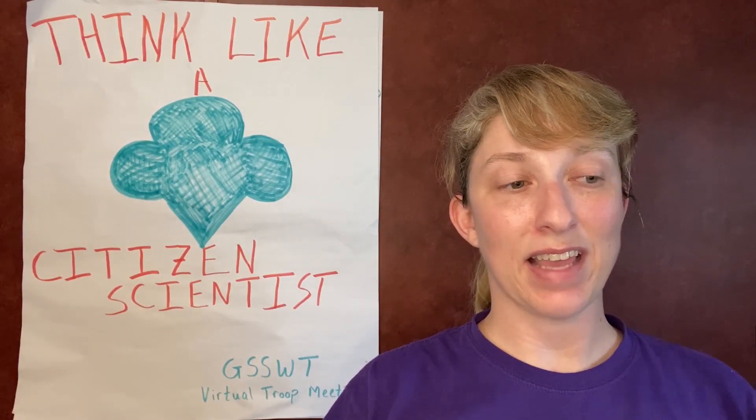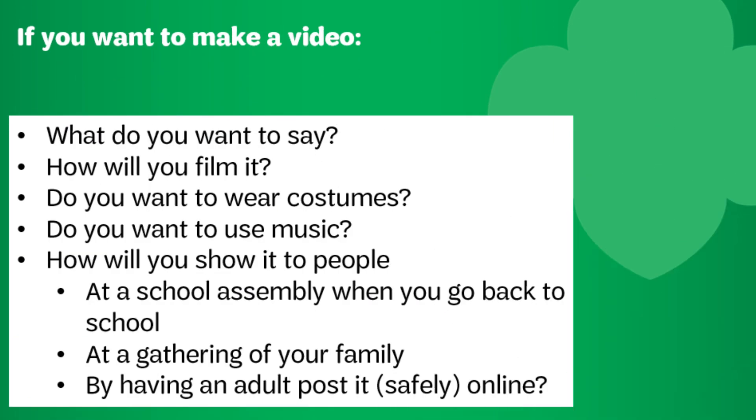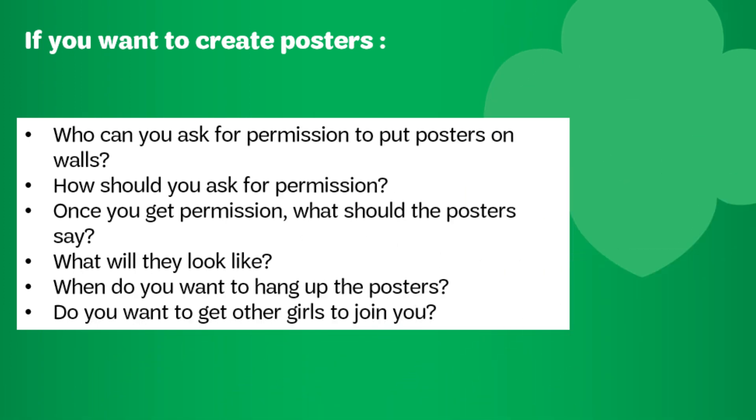If you want to complete another citizen science project, here are some questions to think about. What citizen science project are you going to do? How can you learn more about it, and is there anything else you need to do to prepare? When will you complete the project? What materials do you need? Do you want to invite others to join? Who and how do you want them to join? If you want to make a video, what will you say, how will you film it, do you want costumes or music, and who will you show it to — will you show it online, having an adult post it safely? If you want to create posters or brochures, who can you ask permission from to put up posters, what will they say, where will they go, and what will they look like? The ideas are endless.